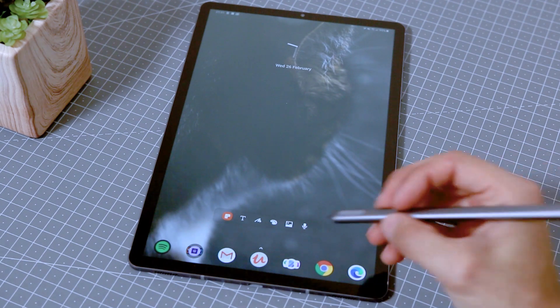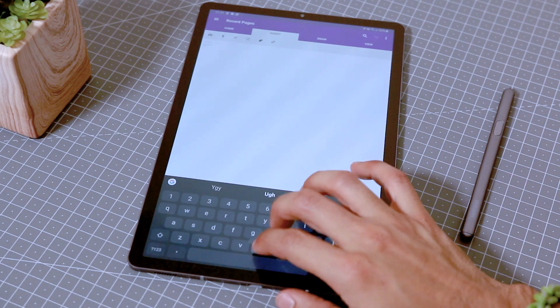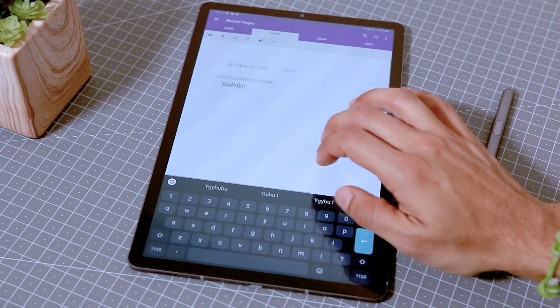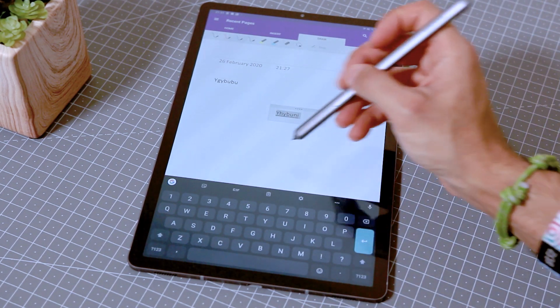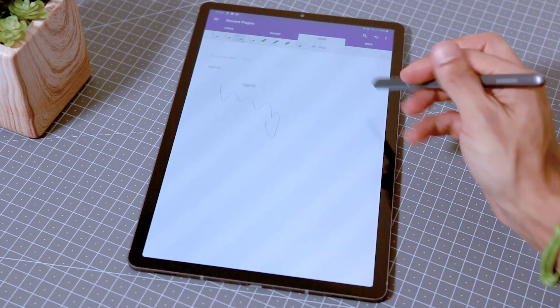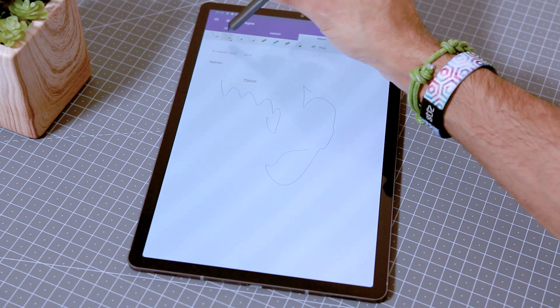The final app is OneNote. The key reason it's on this list is that if you have an Office 365 account it syncs across everything — the integration between every platform is really good. But it also has great features on its own, particularly the flexibility to draw anywhere, type anywhere, import images and place them anywhere. At first that seemed disorganised, but once I started using it it felt really cool — I could type somewhere, draw around it, put an image, annotate it, and everything felt uniquely flexible.